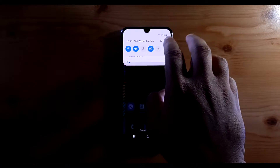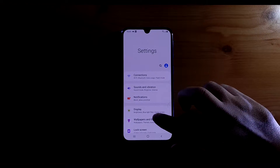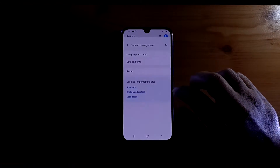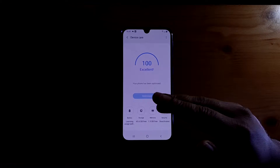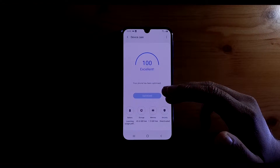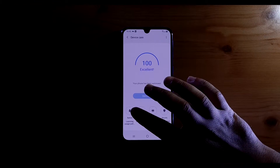The first thing you'll do is go into the Settings on your Samsung device. Once in Settings, scroll down and find Device Care. Click on Device Care — what it does is show the status of your phone such as battery life, storage, RAM memory, and security.